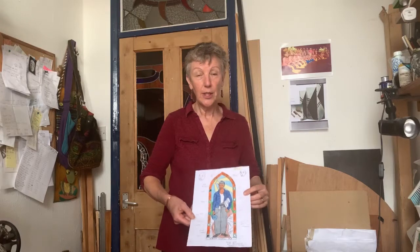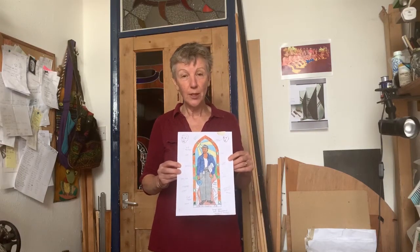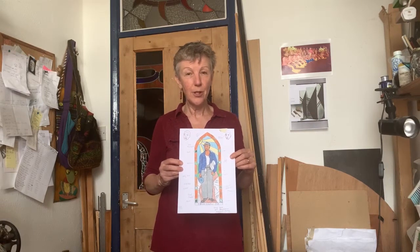Hi, I'm Stella from Cracking Glass and I want to show you the processes I've gone through to make the stained glass window of the black miner. First of all I did a drawing of the design at a small size and tried out all the different colours that I wanted to use.